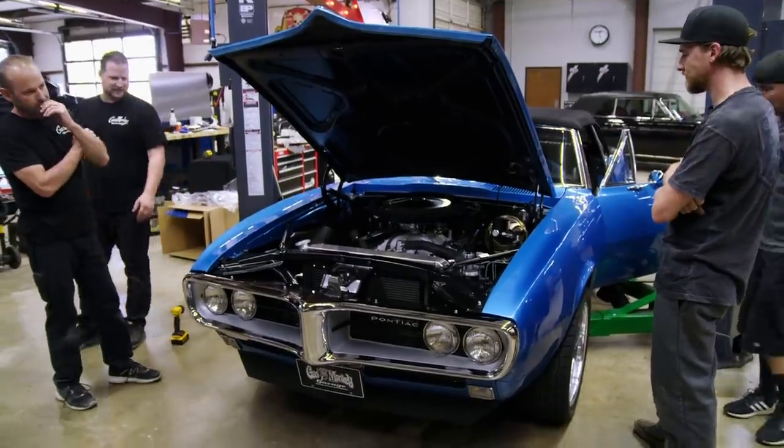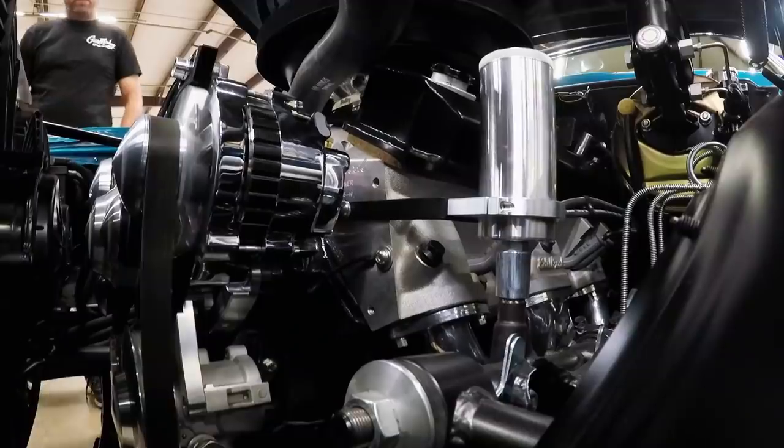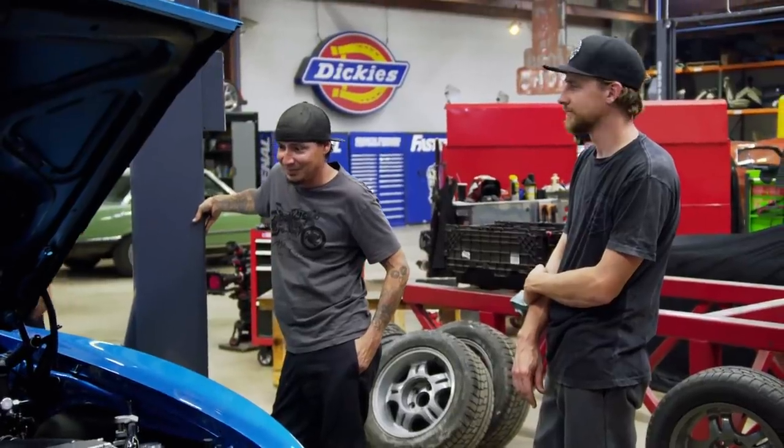What do you think, Tony? I think it sounds like it's faster than it is. Dude, we can't ask for more than that — that's awesome. Tony's excited — I can tell, that's his excited face.